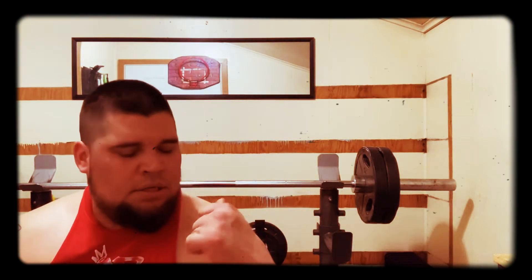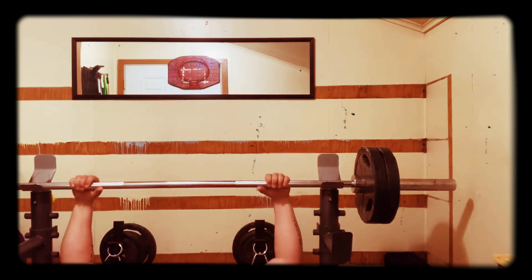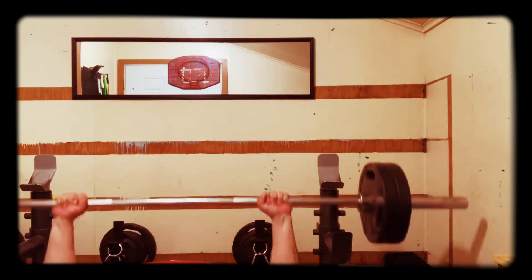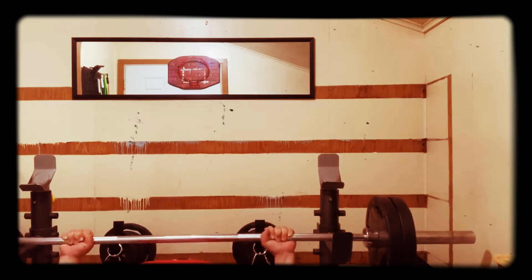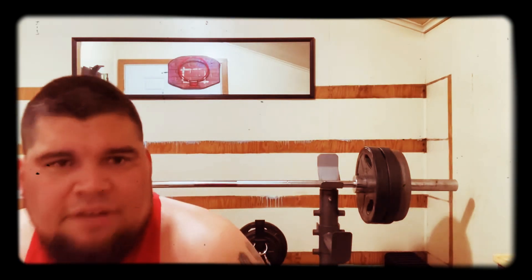Going to throw a couple more 35s on and keep going up from there. Now we're at 235 and we're going to keep going up.